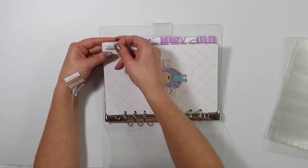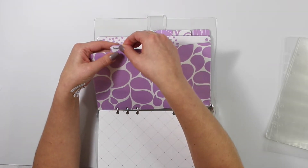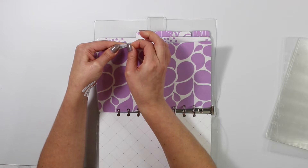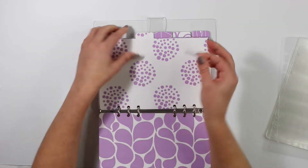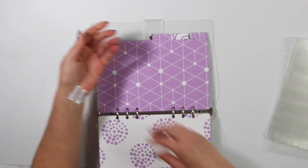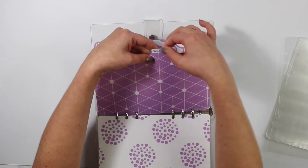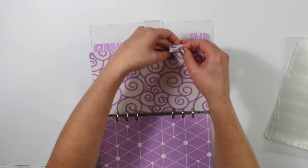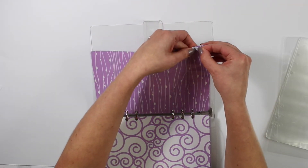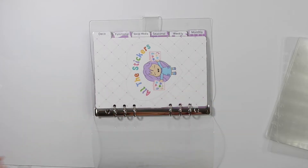I decided on the first tab being deco stickers. The second one I went with functional so I can put all of my functional stickers within that divider, maybe separating them further with clear dividers. Then social media because I grab those stickers pretty much every day. These are matte removable so if you decide to change your categories, they're super easy to get off. The next one I went with weekly for my weekly kits, and then also monthly for my monthly kits.